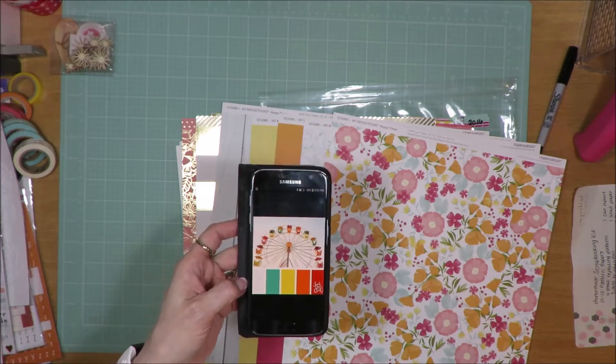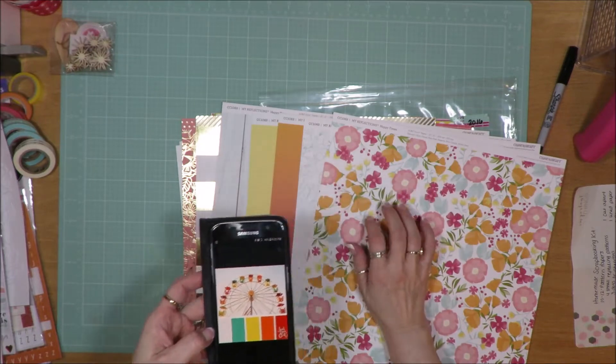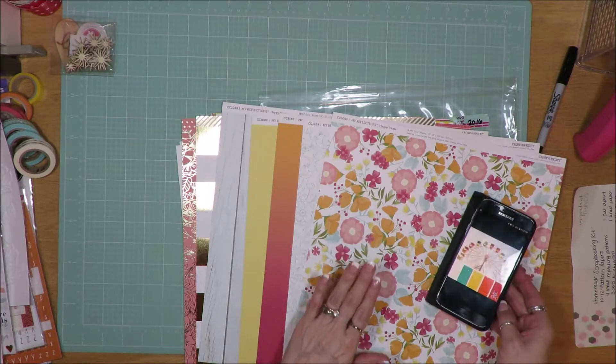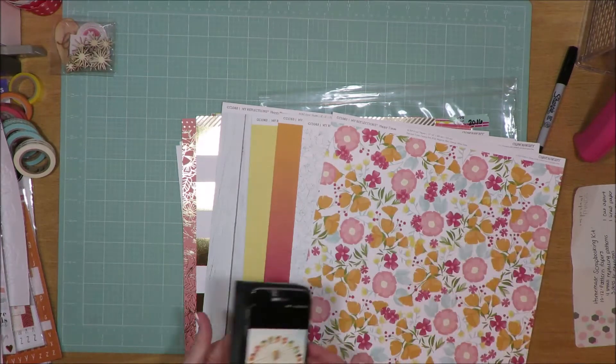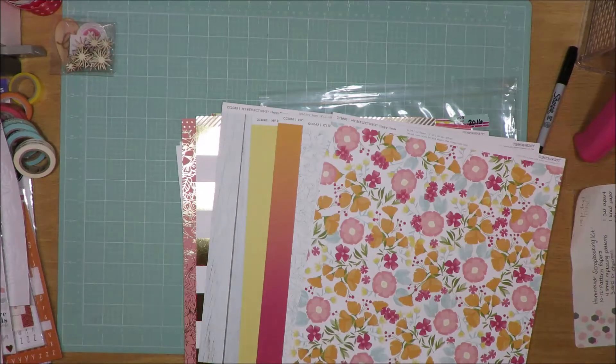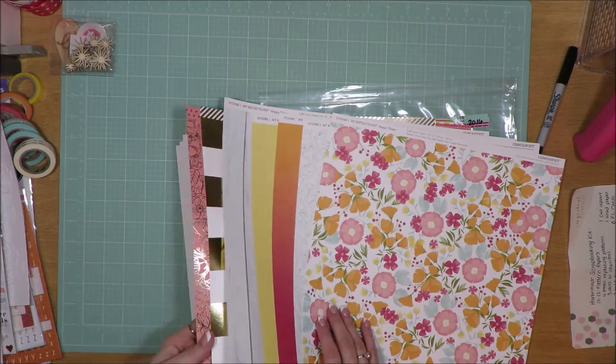I went through my stash and I found a paper pack from Close to My Heart that has a lot of the same feel, only softer, more toned down colors — not so much the red but darker pink. So I feel like this is a good match for the inspiration.